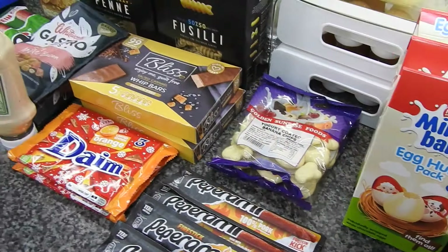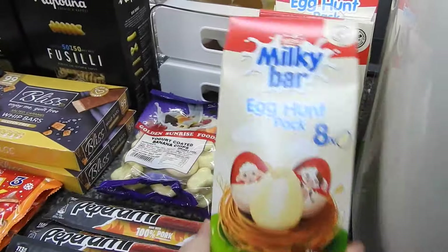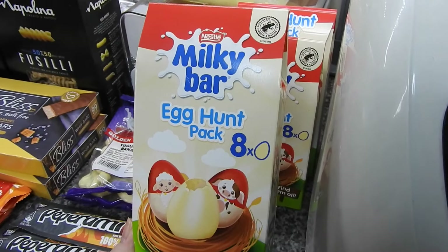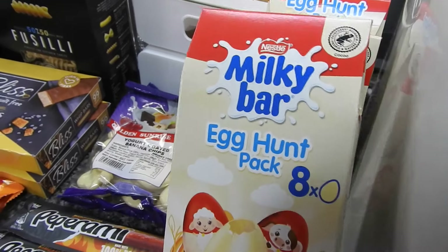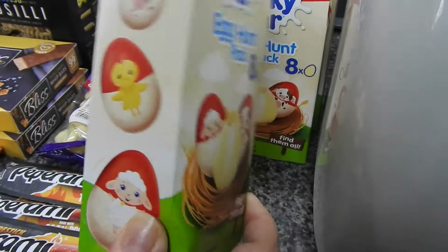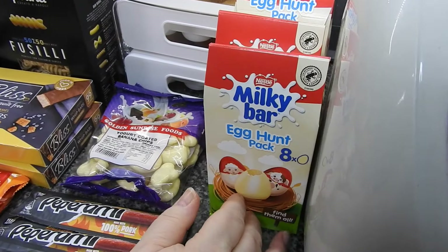Hi guys, welcome back to Mummy Cooks Homemade. Just a small order that was ordered before Easter from Discount Dragon. There are these Milky Bar egg hunt packs - a penny each, eight individually wrapped white chocolate eggs for a hunt. I've got three of those.